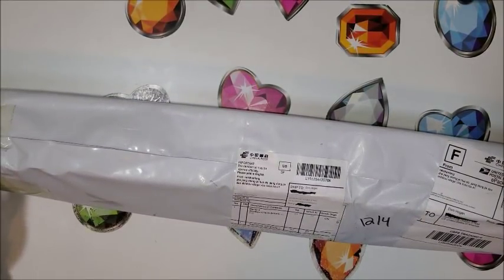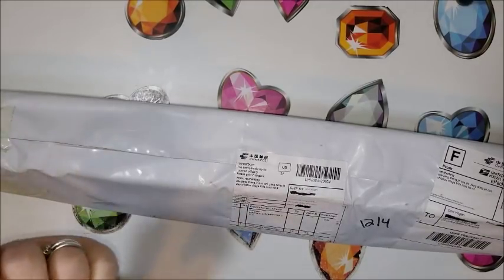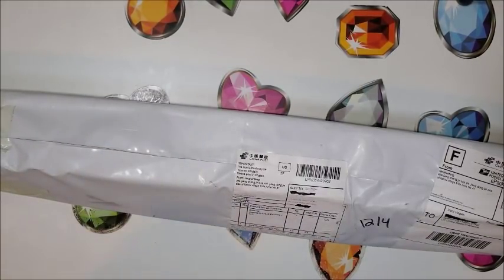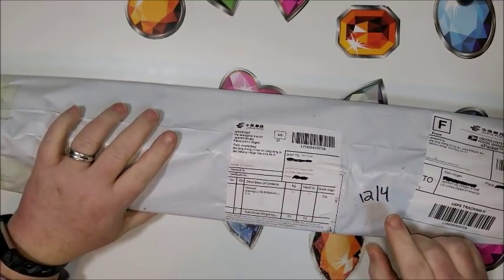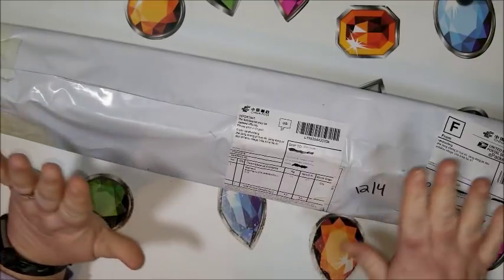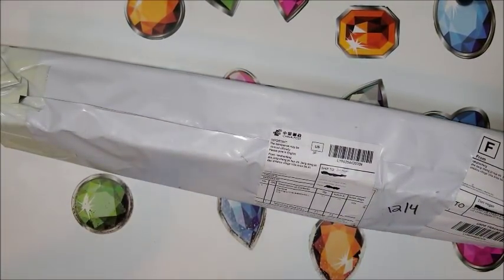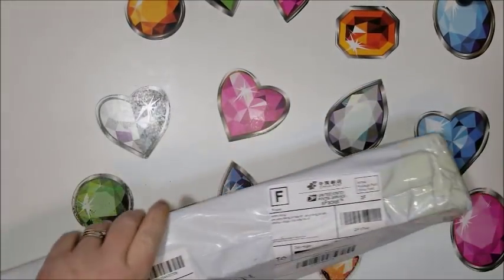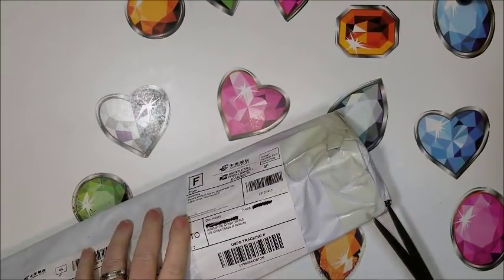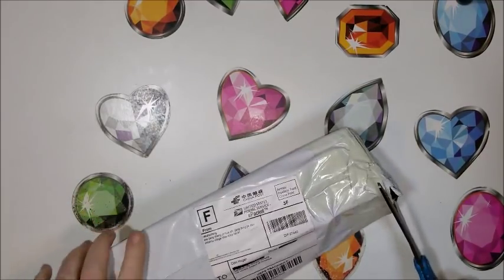Hello everyone, this is Donnie and you're watching Diamond Painting by Donnie. I have an unboxing today. This is my last of the packages that came on December 4th. I kind of like doing it this way where I don't know what it is so I can be surprised about it. You all know what it is because of the title.